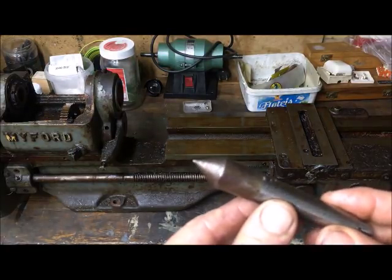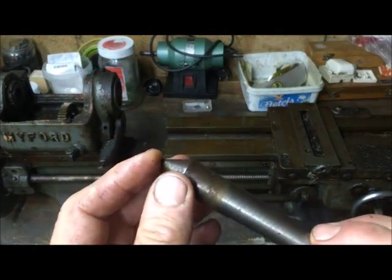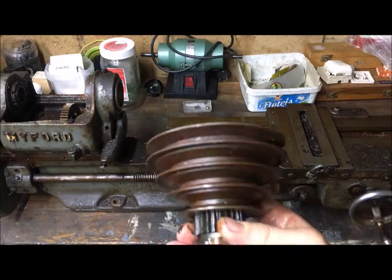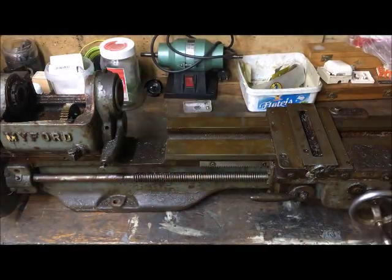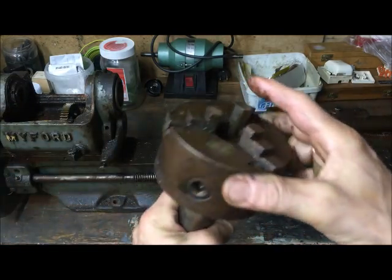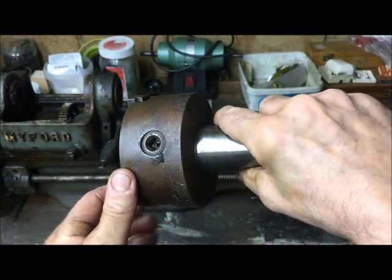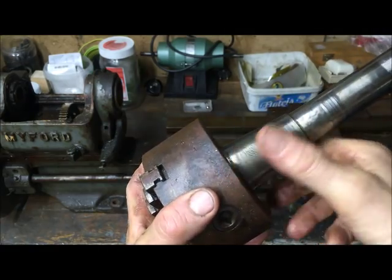A typical small part that I can de-rust is this MK2 live center, which has some rust. We'll see how that goes. Other typical parts are the pulley here and the bull gear, which will just be put into the container. In this case, the rusty chuck - but the spindle itself is quite okay. I did not manage to get the chuck off, which means it is rusted onto the spindle. We'll see how that goes when I put this into the container and try to de-rust it - if it frees or not.